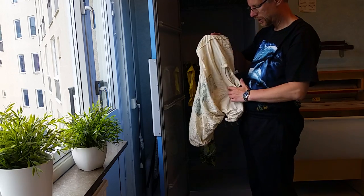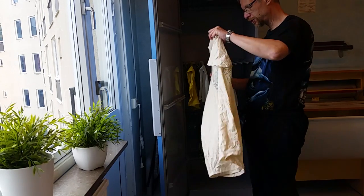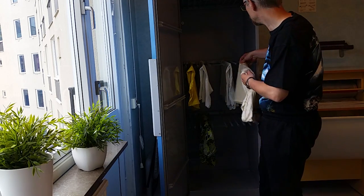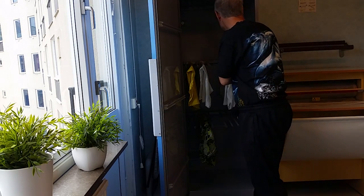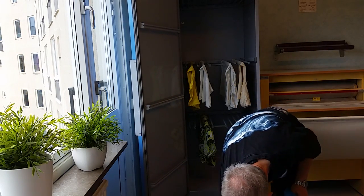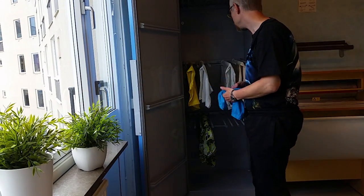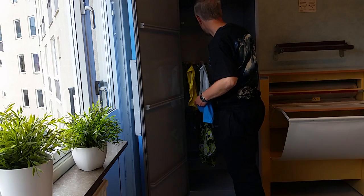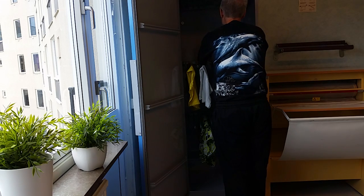None of these shirts or bags can be dried in a tumble dryer, so I'm hanging them here. That's cool — it will dry pretty good there.